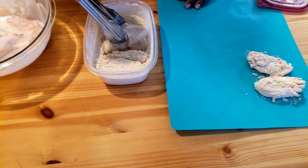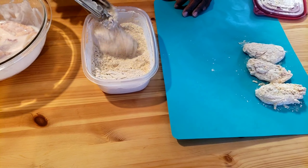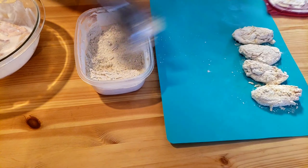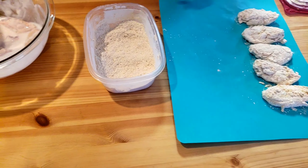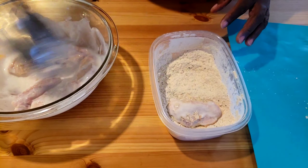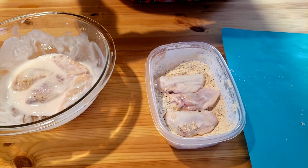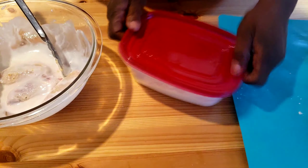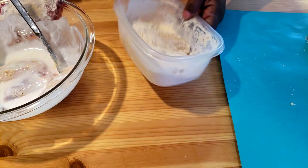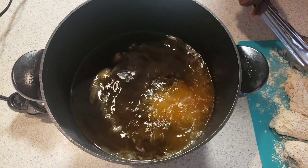Put it aside. Make sure, guys, you tap your chicken so you can remove excess flour — we don't want the coating to fall off. Our oil is ready; it has reached 350 degrees Fahrenheit. Now we're gonna add our chicken wings.